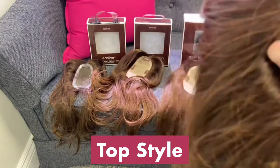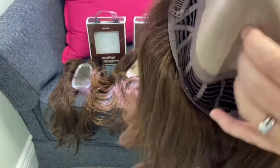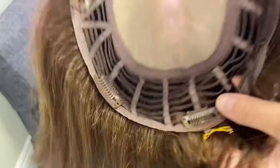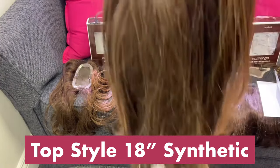The next one is the Top Style. Top Style comes in human hair and synthetic, and it comes in 12 inches and 18 inches. This is the human hair version — it has the double monofilament, and there's no clip in the front of this one, so it can be secured down with wig tape or blended with your own hair. This is the 18 inch in synthetic.